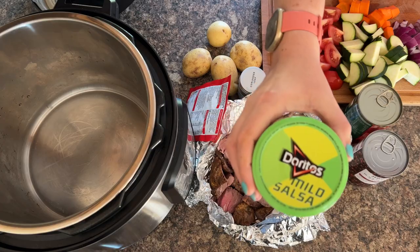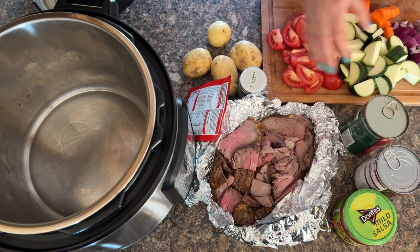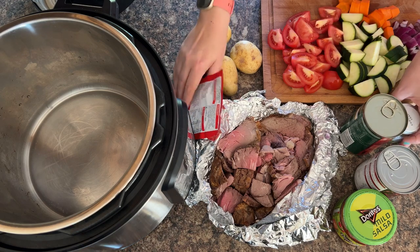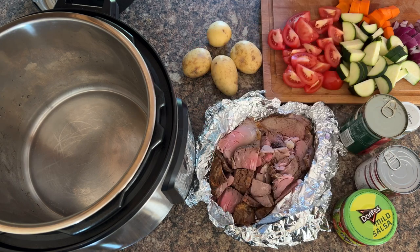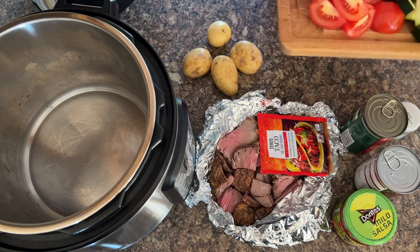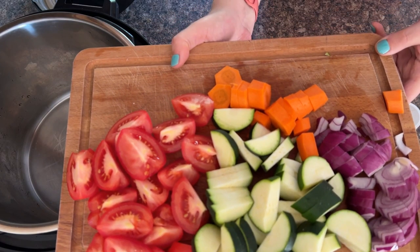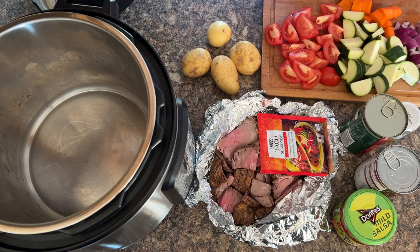We're using a Mexican inspiration in this recipe to mix it up and make it a bit more interesting. So not only have we got leftover prime rib, but we've also got some salsa, some tinned tomatoes, some coriander seasoning — which is cilantro to many — and best of all, some taco seasoning. And then for veggies, we're using some small potatoes, chopped tomatoes, courgette or zucchini, carrots and some onion — a very simple mix of ingredients.